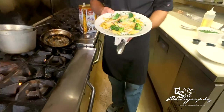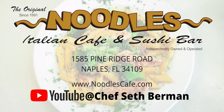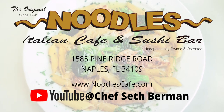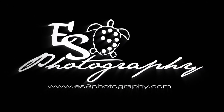And there you have Noodles Italian Cafe, famous since 1991, homemade chicken and broccoli aglio olio. Tune in every Wednesday for Noodles recipes, tips and tricks. And don't forget to subscribe to my YouTube channel at Chef Seth Berman. See you next time. Bye!